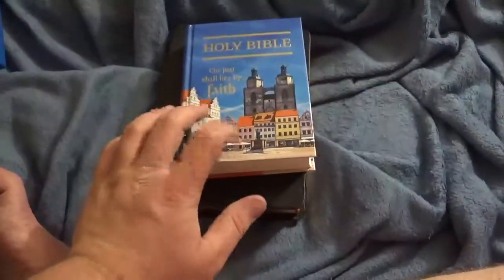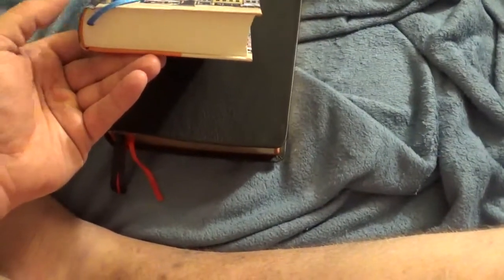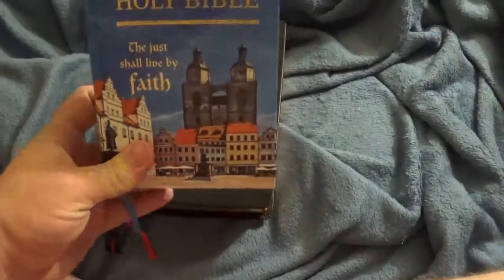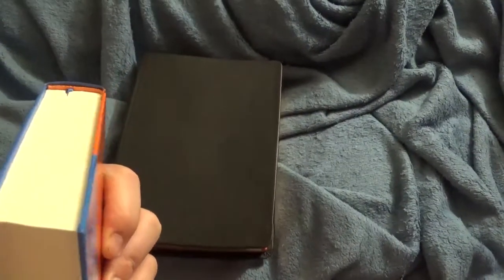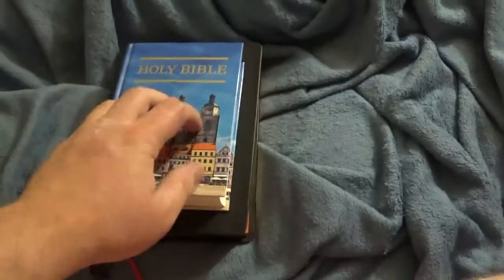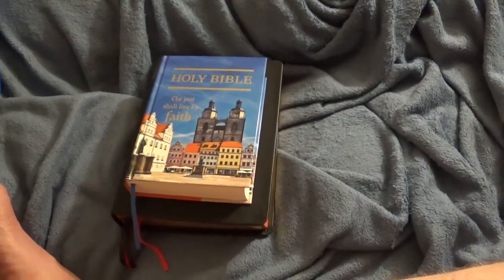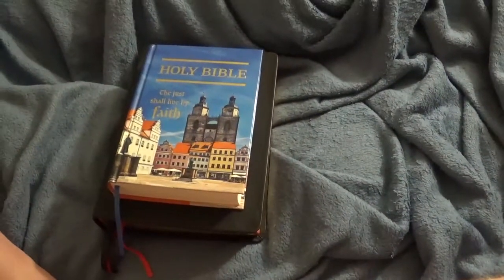I couldn't believe I was able to pick this compact Reformation Edition up for about 10 bucks — very happy with it. I was just going to get it to check out what the Westminster was all about, checked it out for a couple hours, then decided I had to get the calfskin too. So it was an awesome deal. Very happy with my purchases and I hope you guys enjoyed the reviews of both of these — you got a two-for-one on this video.